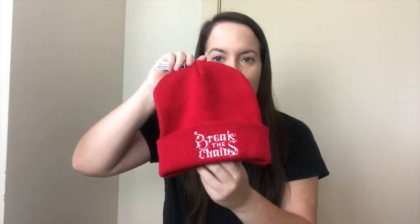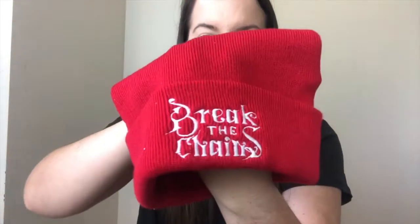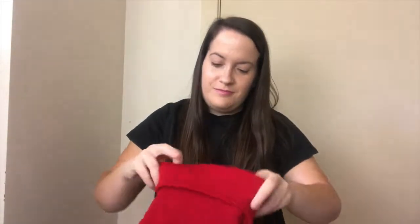Next up out of the box is this awesome beanie. It's got 'break the chains' on the front of it and it's super nice and warm. I'm not much of a beanie person as you can see because my head is just the weirdest shape possible, but I really love the lettering on this.